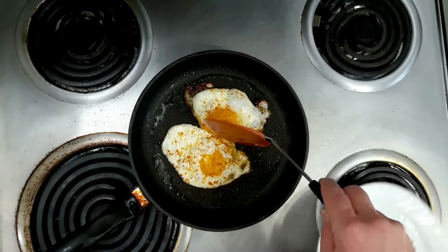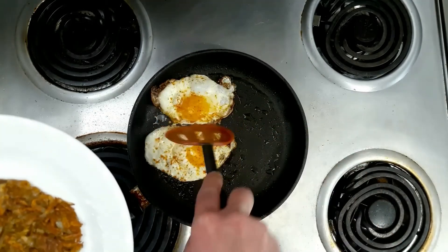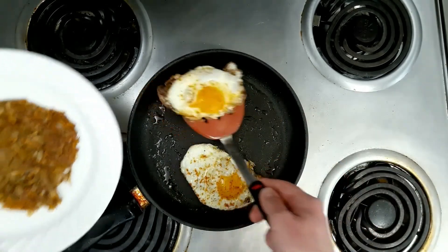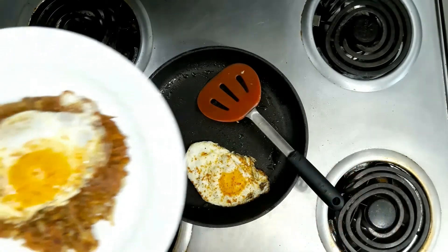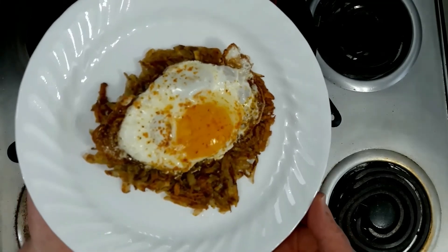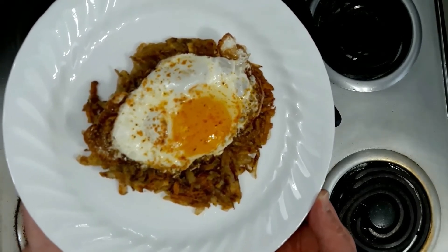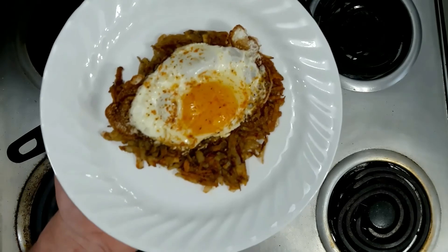Alright, I went ahead and took our eggs off the heat. We're just going to grab one — sometimes they stick together, no big deal. There you go. Breakfast, lunch, brunch, dinner is served. Gorgeous hash brown with Old Bay seasoning and a gorgeous fried egg. Thank you for watching, we'll see you next time.